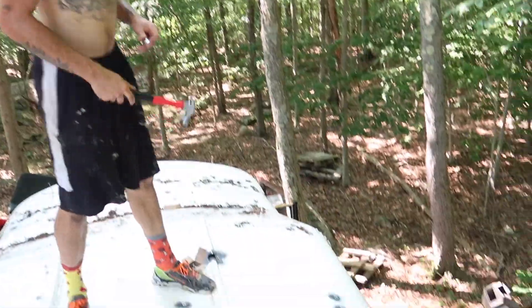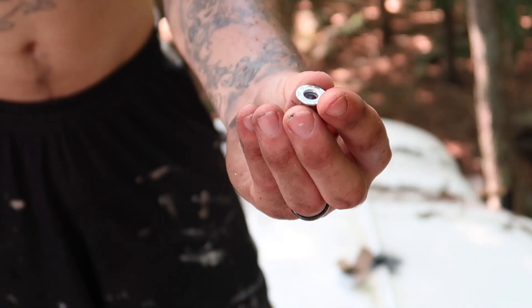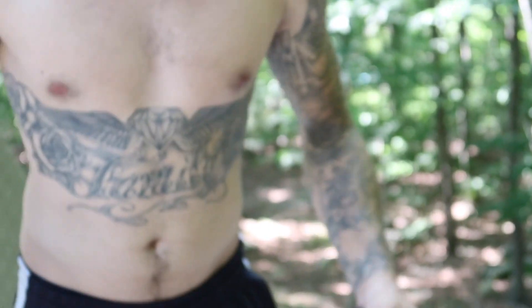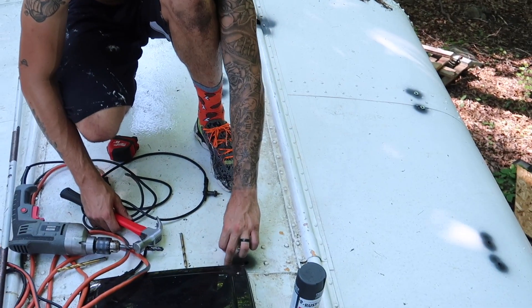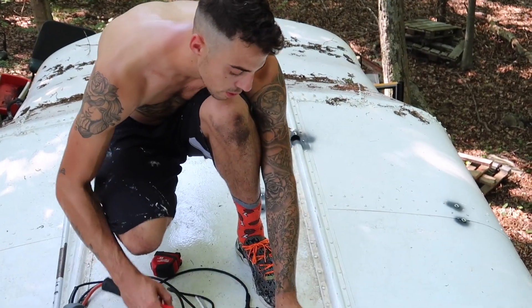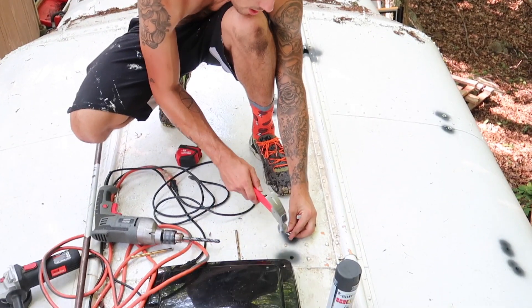We've marked out where the four brackets for this solar panel go. We're using these blind fasteners because we haven't got access from underneath since we've put a sealant on already. When you tighten it, this compresses so it pulls to the roof. For more structure, we've made sure to position the brackets on the steel ribs — so we're not just screwing into sheet metal, we're screwing into sheet metal and the steel ribs. So we're secure. Then we drill a 7/16th hole, which these fit into perfectly.